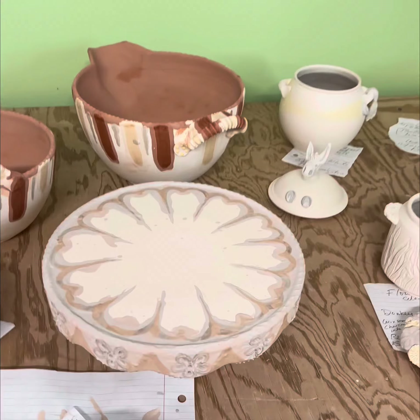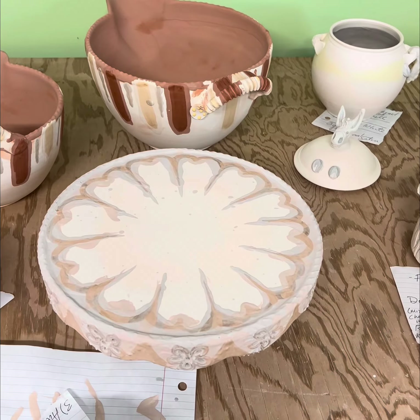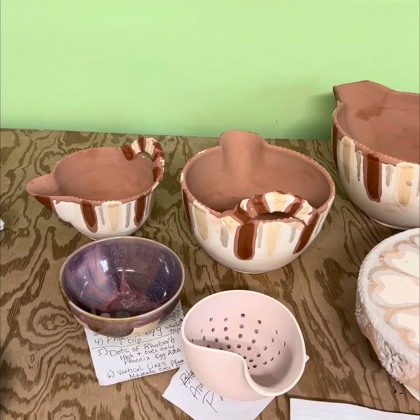This is yesterday's piece that I showed you how I was putting a glaze on with a squirrel tail brush. Today I waxed it, and these are some nesting batter bowls in progress.